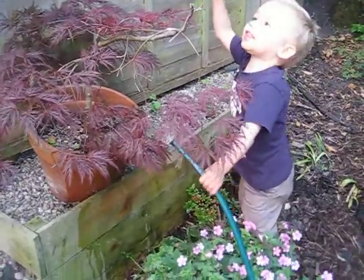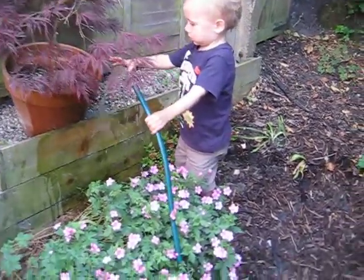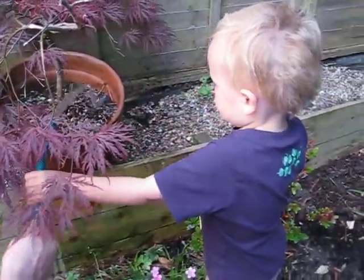That's it? Yeah. Would you like Mummy to do the basket? No. I don't think you can really reach. Here you go. Mummy will do the basket and then you can do some other bits, okay? Yeah.